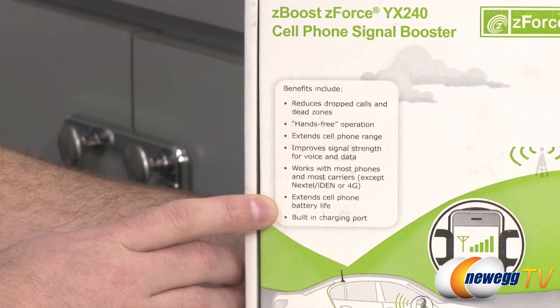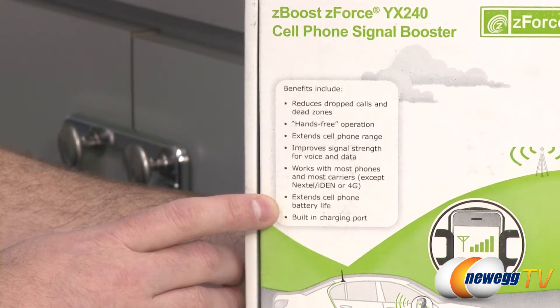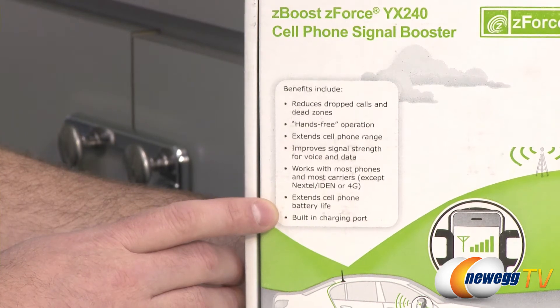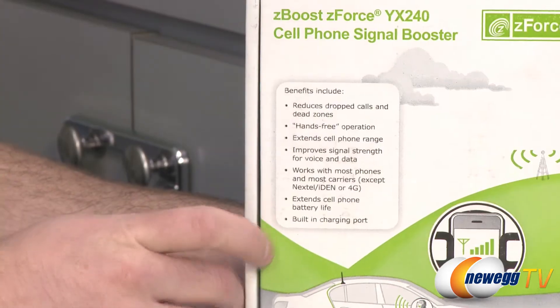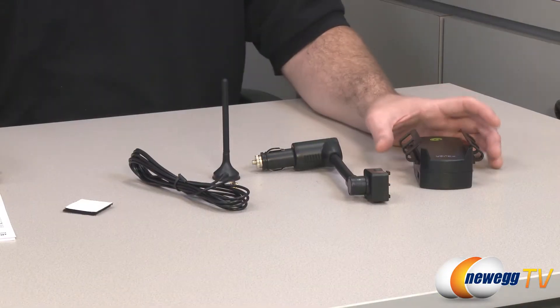It also extends the cell phone battery life because if you have a better signal coming into your cell phone, your cell phone does not need to increase the power to its signal, which tends to use up battery life. Also, the cradle has a built-in charging port.